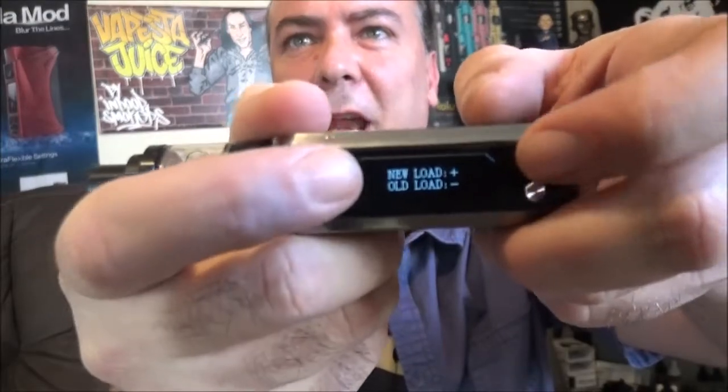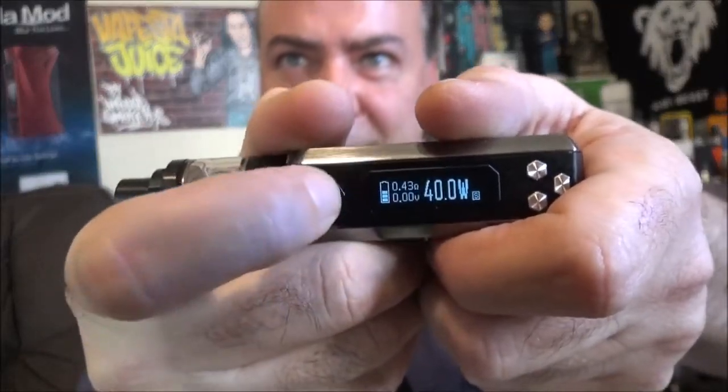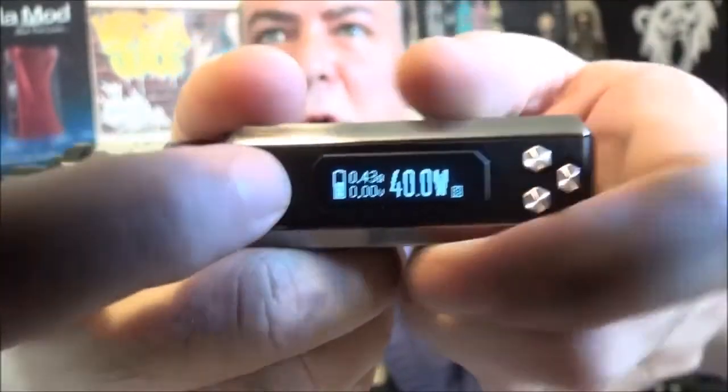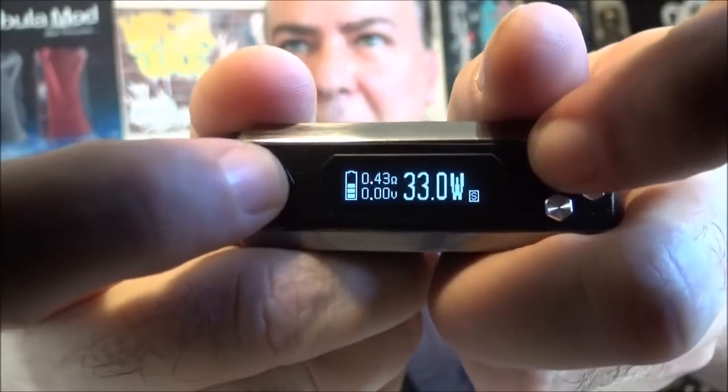One of my favorite features aesthetically is the center placement of the 510 threading — I just love that. Another great feature: as soon as you tell it whether it's a new or old coil load, it gives you the optimized wattage for the resistance you have on there. This thing is really going to help you out if you're a beginner, making it a great step into sub-ohm vaping. It's reading this coil at about 0.4 ohms and adjusts accordingly.